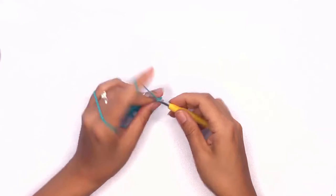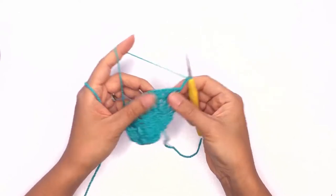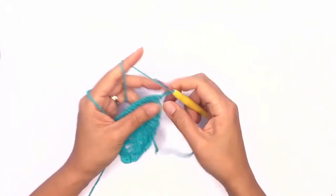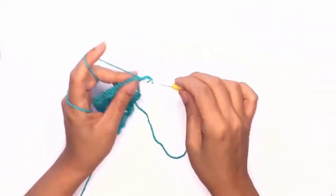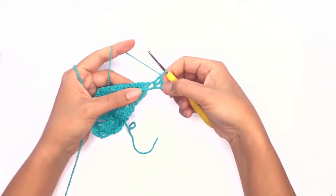Now go ahead and chain four and turn your work. Now your triangle is beginning to form. Work the corner stitches by working two double crochet stitches into the chain space.